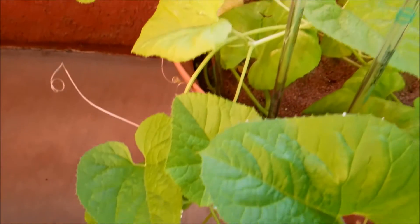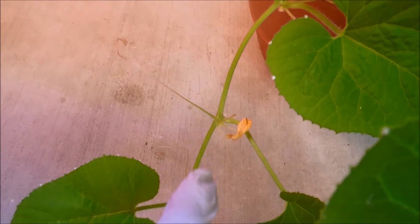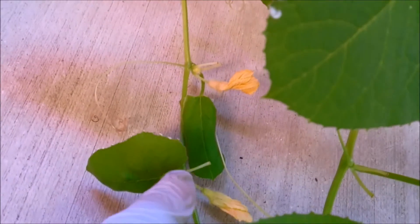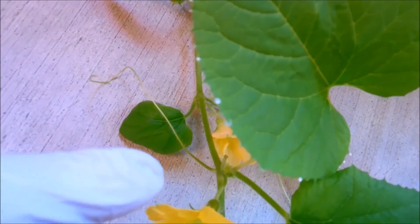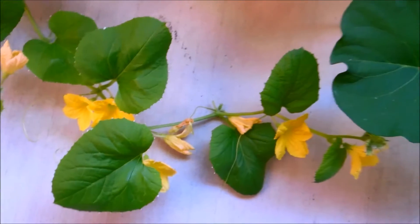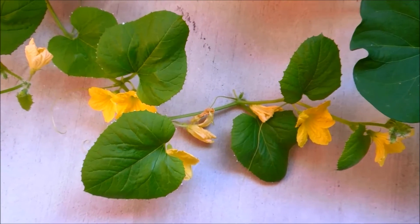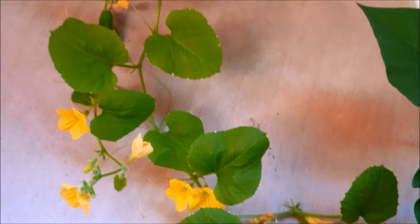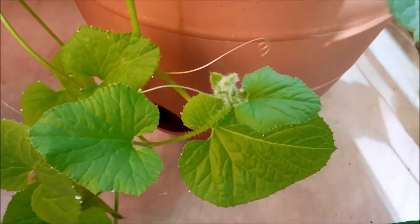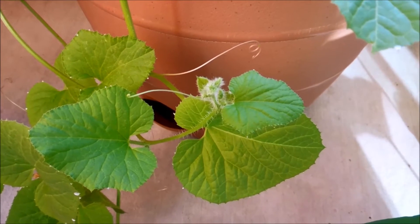We've started to witness more growth. Vine 2 has shed flowers at each interval — there's one there and one there. Looking over at vine 1, it's starting to grow with a lot more leaves hanging outside of the pot. Growth has been pretty good, and if you look here you can see the tip, the shoot apical meristem of vine 3, and that looks like it's starting to flower as well.